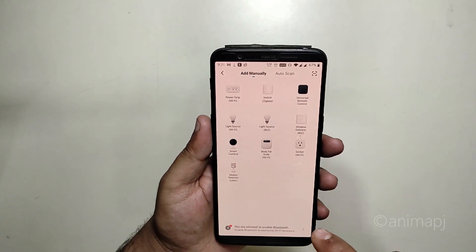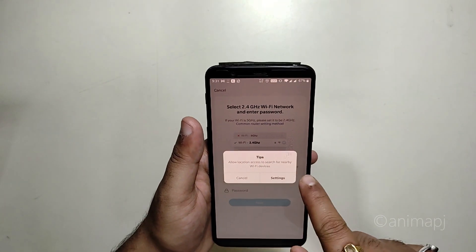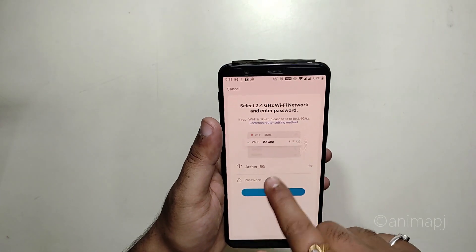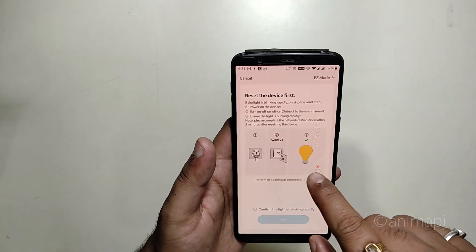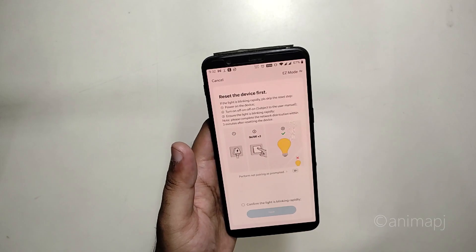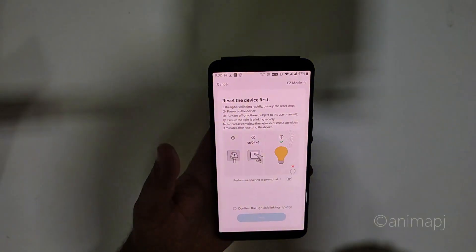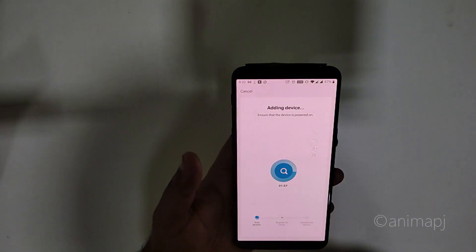There's a list of devices available. Under Light Source you'll see two options: Light Source BLE which works on Bluetooth, and the Wi-Fi one. Select the Wi-Fi option. Allow the location permission, and it will detect your Wi-Fi network. Enter your password and click Next. It then says to press the button on and off three times to put the bulb into pairing mode. Once done, the bulb starts blinking rapidly — confirm that and it will scan and find the device.